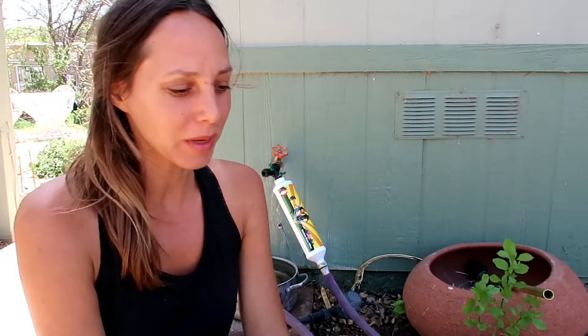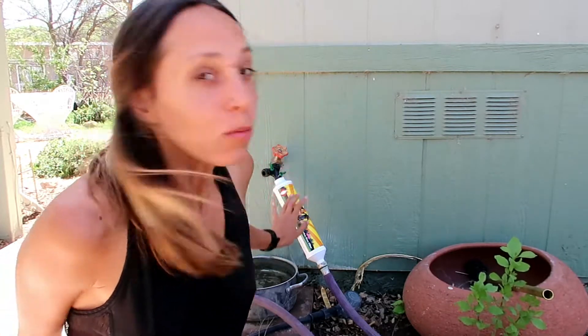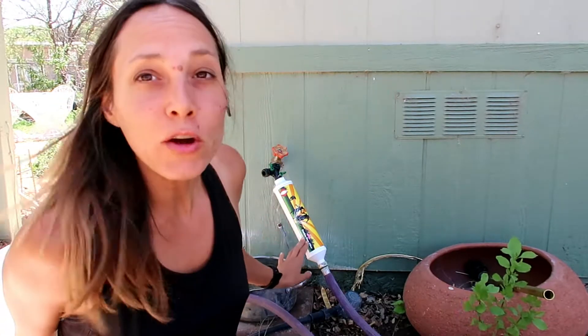Hey, it's Emily Super Sensitive Human, and while I'm on a roll with the gardening here, I thought I would do a video on my brand new Clean Water Fun garden hose filter.